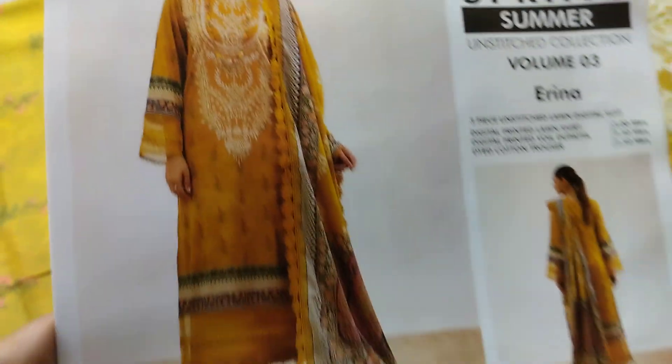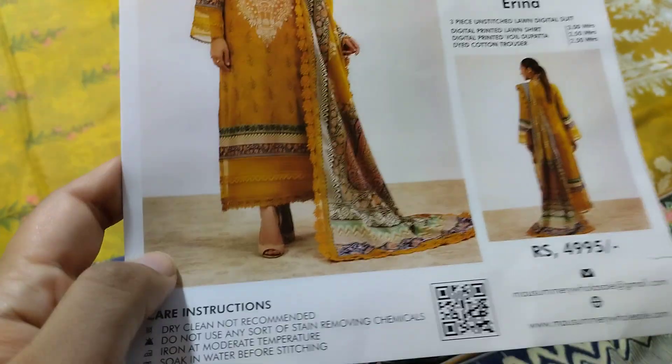Peace be upon you. How are you? This is the next code. It is a very nice code.